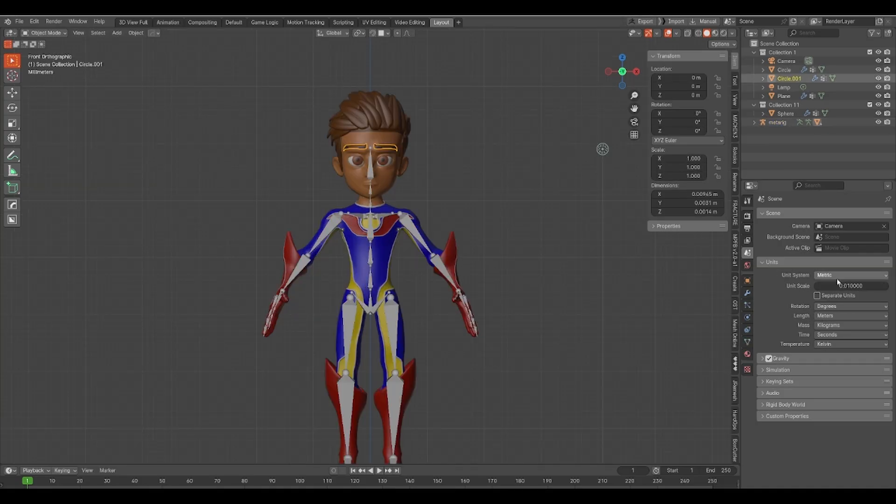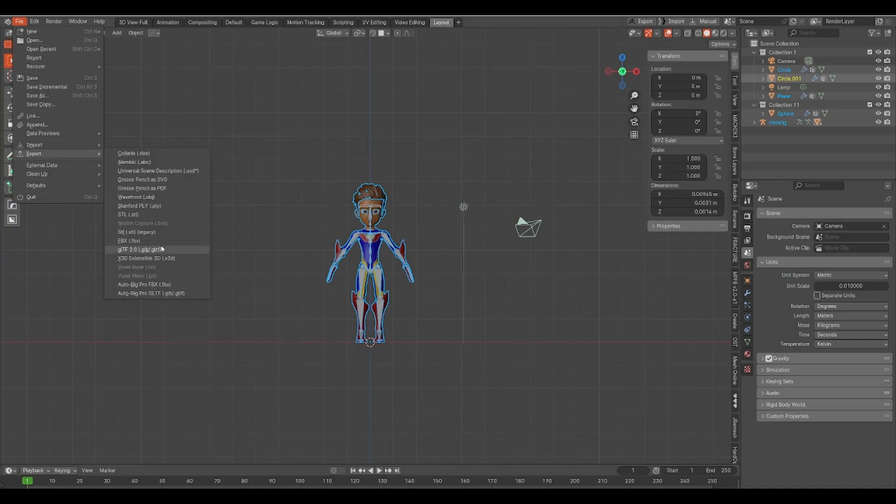Next, go to your unit settings and make sure it's set to metric, and the scale is set to 0.01. Next, select your character and the armature and export as FBX.